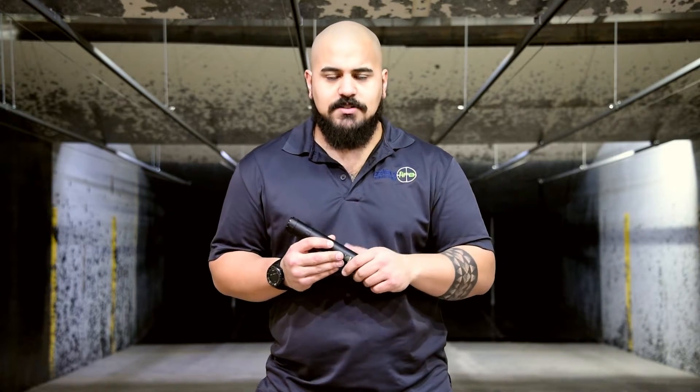Hey guys, Dave here with Select Fire Training Center talking today about buying a suppressor. We get these questions a lot and I wanted to go through the steps on acquiring a suppressor for yourself.